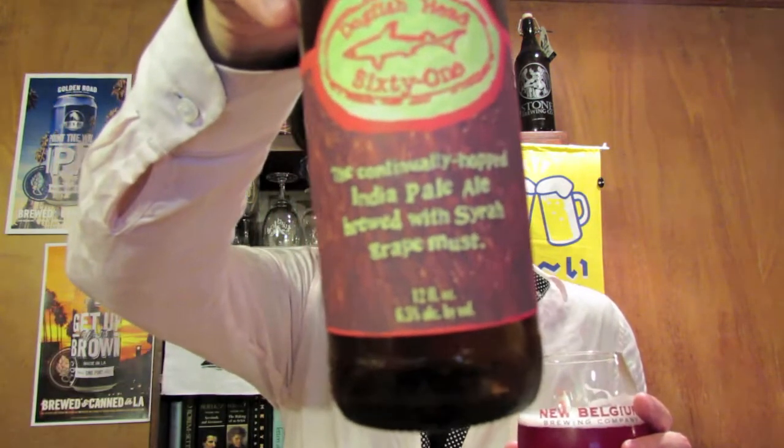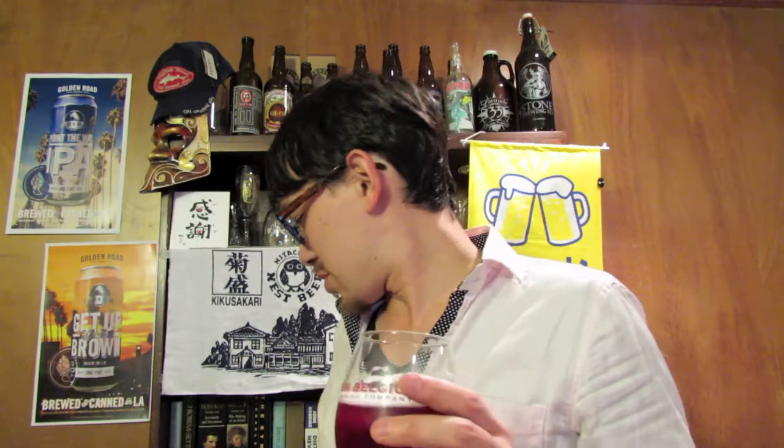It doesn't really taste like an IPA. The label says 'continually hopped India Pale Ale brewed with Syrah grape must,' so it's strange. The more I drink it the hops are there, but they're not very noticeable — they kind of blend in with the fruit flavor. The grapes are quite strong. I am getting more of a floral hop character; the pine is all gone. It's not a West Coast IPA, so you're not going to get that bold citrus, pine, or grassy character.